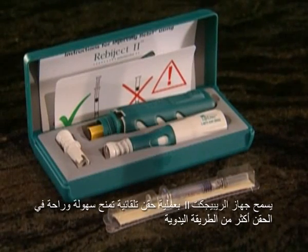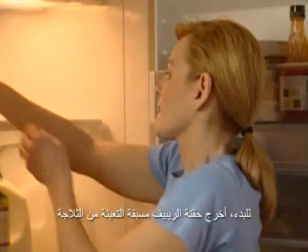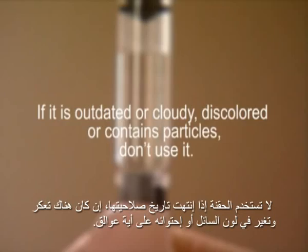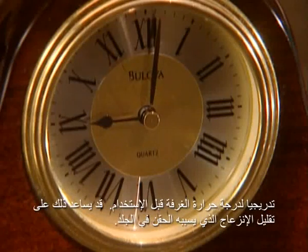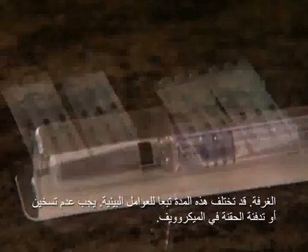Repoject-2 automates the injection process and may make injections easier and more convenient than a manual injection. To begin, remove your pre-filled syringe from the refrigerator. Check the expiration date and examine the medicine to make sure it's clear to slightly yellow. If it's outdated, cloudy, discolored, or contains particles, do not use it. Once removed from the refrigerator, allow Rebif to gradually reach room temperature before use. Doing this may minimize injection site discomfort. It typically takes a minimum of 1 to 4 hours for Rebif to reach room temperature, and the exact length of time may vary depending on environmental factors.